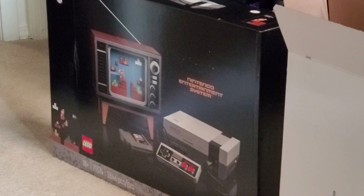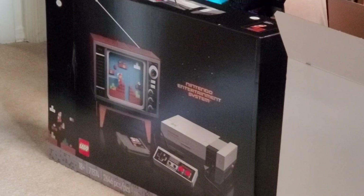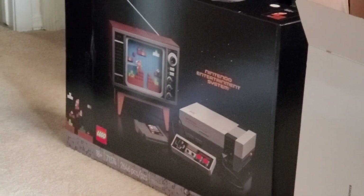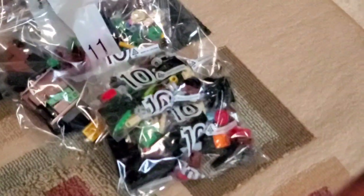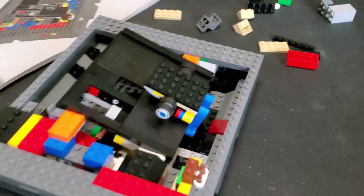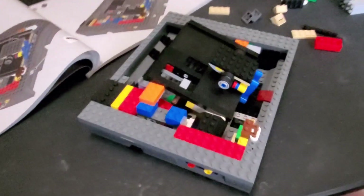I wasn't planning on doing a video for this because it seems like everybody and their brothers has bought this Lego NES set - and it really is cool - but I thought I'd give my take on it so far. That's the box down there, and the white box it comes in. I think it has 21 bags; I've got them all in order on the floor. I'm working on bag four right now, and I'm about halfway done with the console.